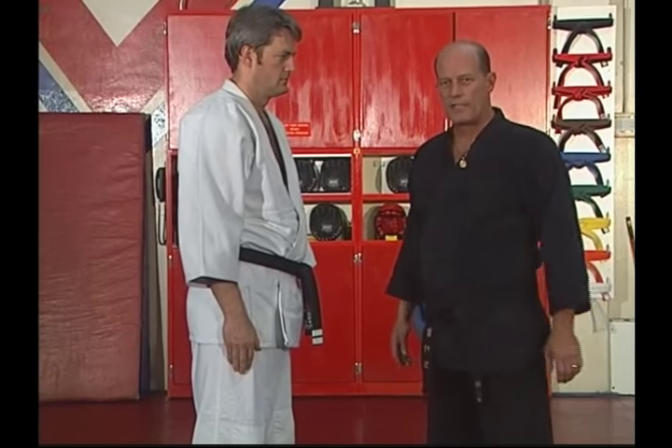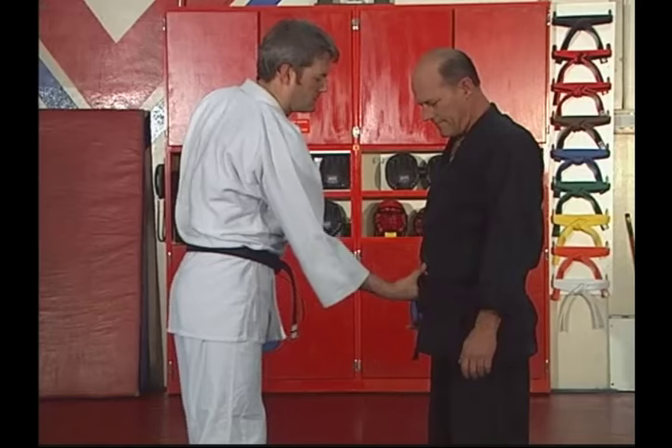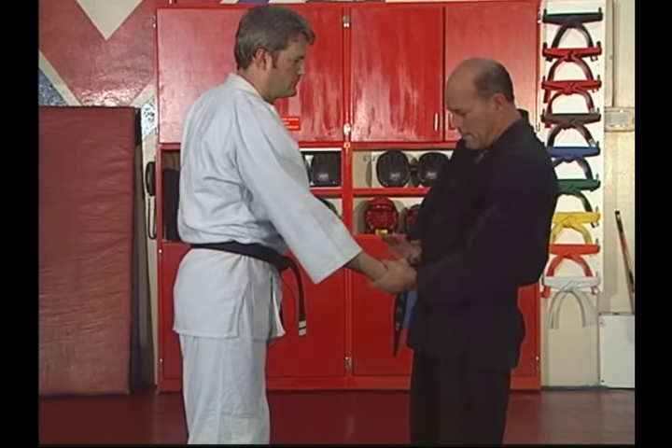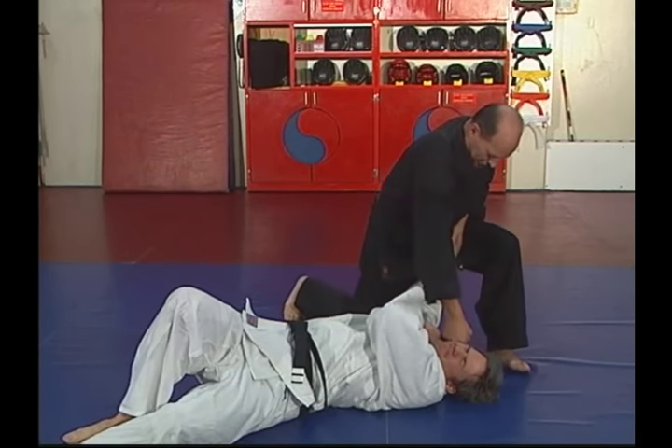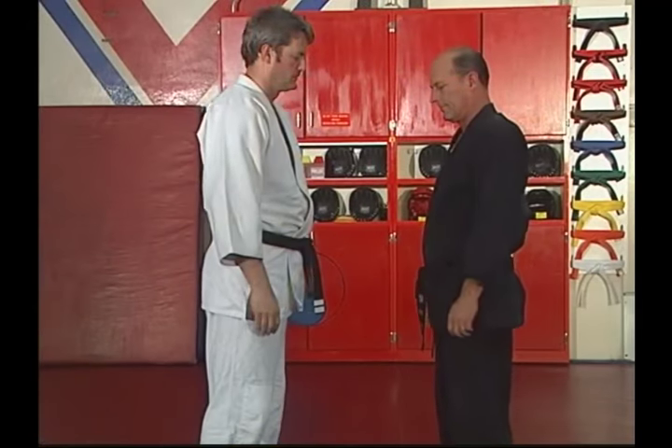Let's take it at a more moderate speed. He grabs me underhand. Push. Down. His knuckle cracked. Punch, punch, punch.